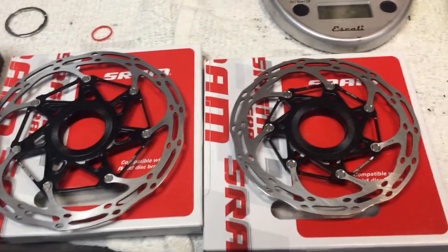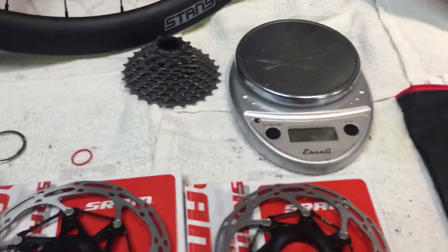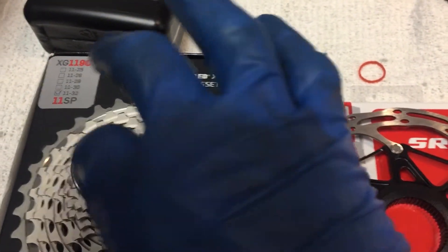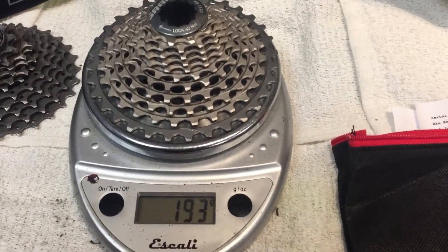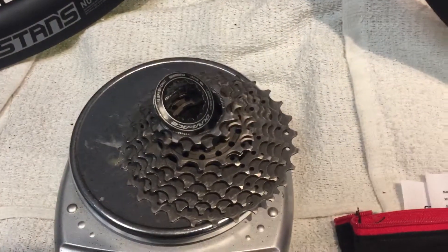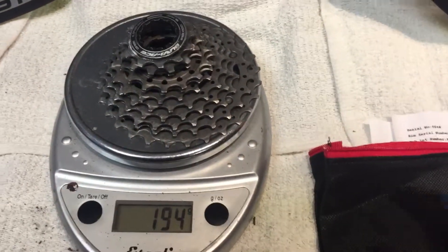We're going to put on some centerline rotors. And the star of the show is this wheel set. One of the things I thought was very interesting: this is an 11-32 SRAM Red cassette. Sometimes you don't want to be a weight weenie, but why not? This 11-32 with the lock ring comes in at 193 grams. Just for comparison's sake, this is an 11-28 Shimano Dura-Ace cassette also at 193 grams. So same weight and you get four extra teeth — why wouldn't you want to do that?